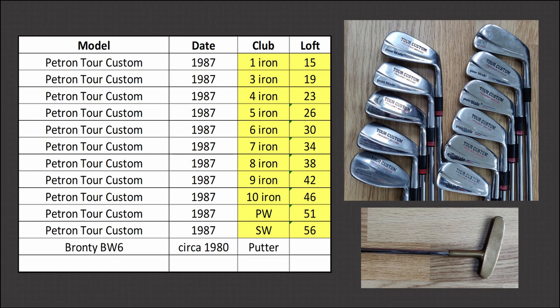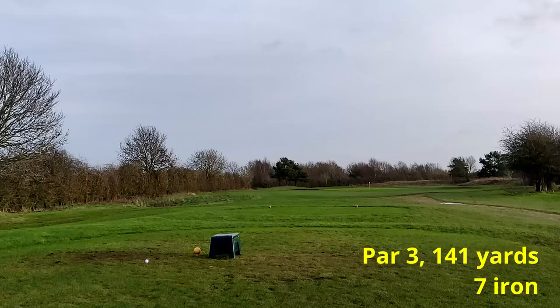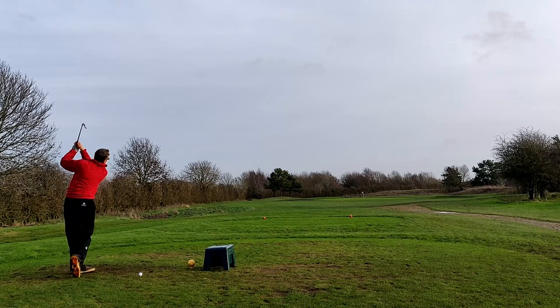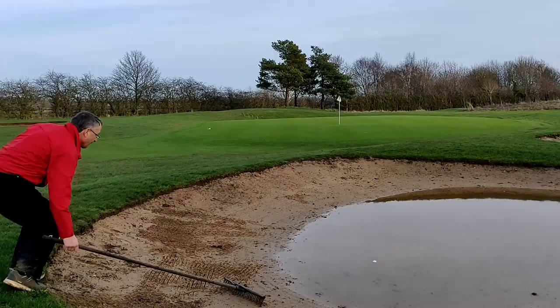As usual I've prattled away longer than I intended to, so it's time to look at the lofts on the clubs and then get out onto the course. Luckily the course video is quite short this time. The weather was very windy again so I've had to turn the sound right down and add a commentary after the holes were played. The first hole I'm playing is the second on the course, a par three, and I'm hitting the seven iron.